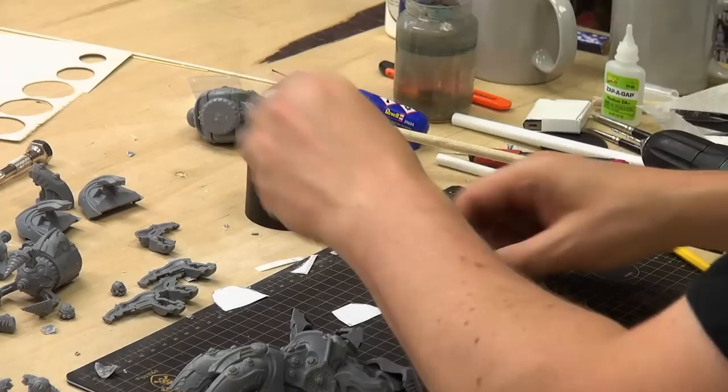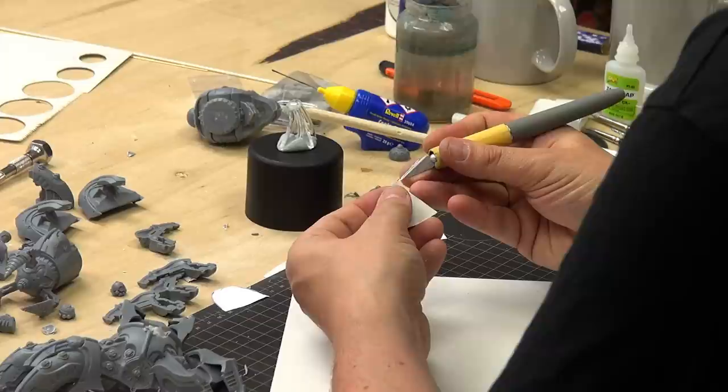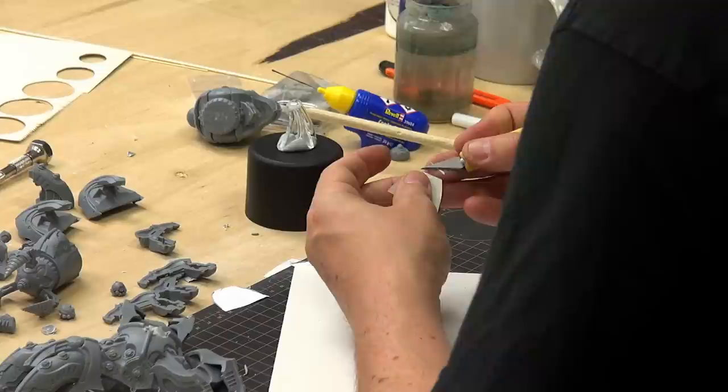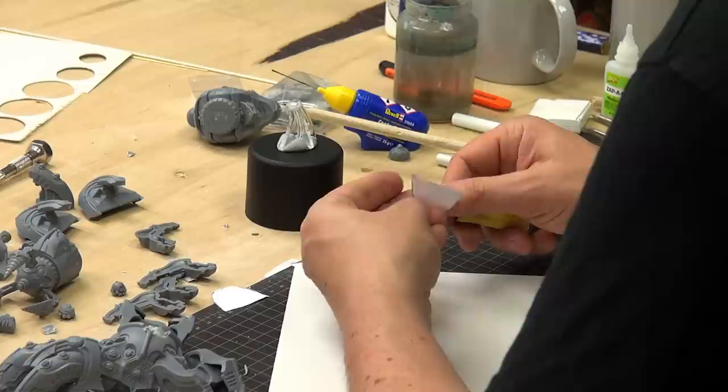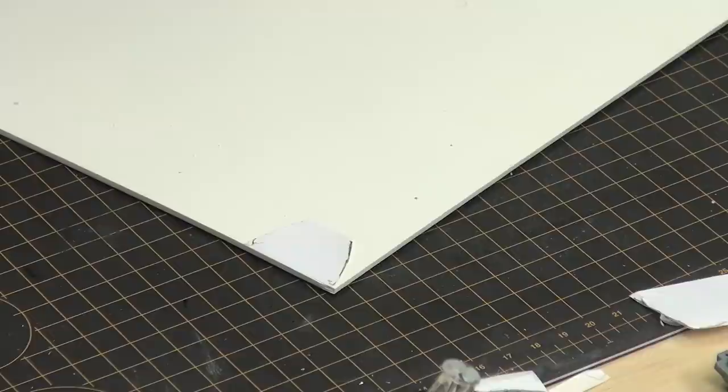Let's try this again — yeah, that's pretty good. A bit from the top — perfect. Now, why do we want you to use labels for these? Because they are self-adhesive and you can peel them off, like so. You can just peel the label off, and just put it on your plastic card.